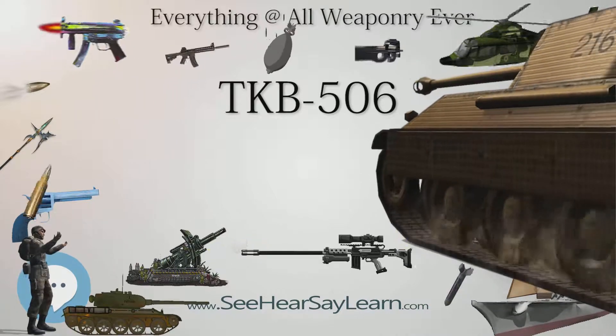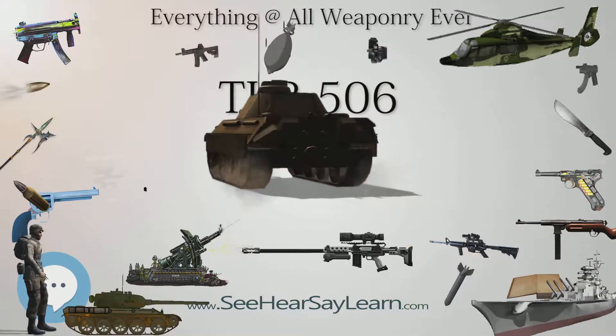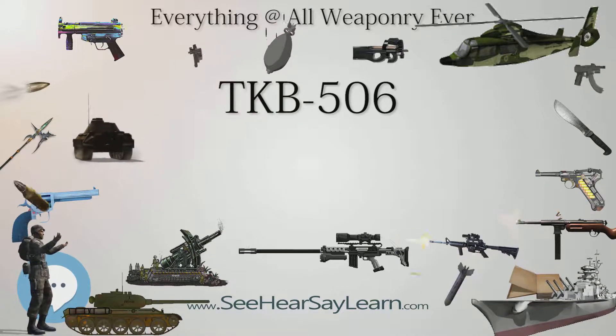The TKB-506A had an identical armament and similar weight of around 0.47 kg with ammo, but was even smaller at 7.4 cm height, achieved by doing away with the cut-through hole used for the trigger in the TKB-506.